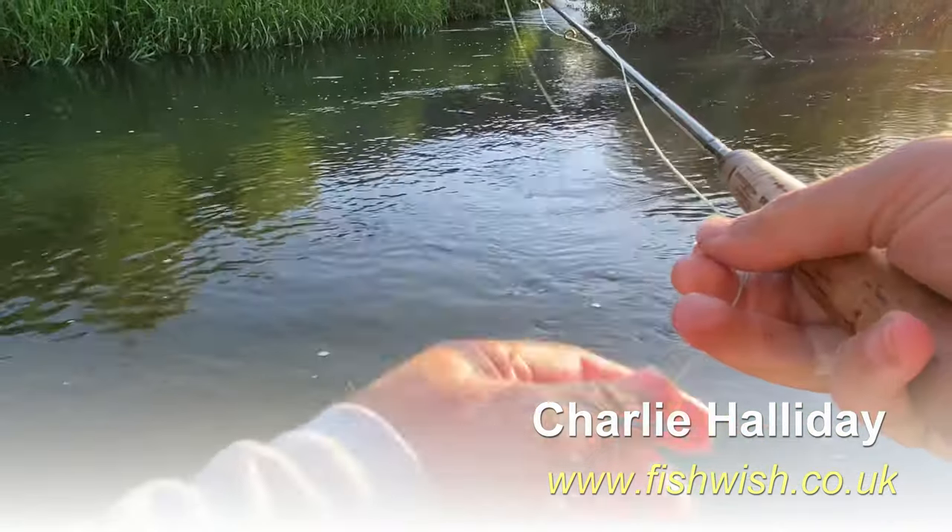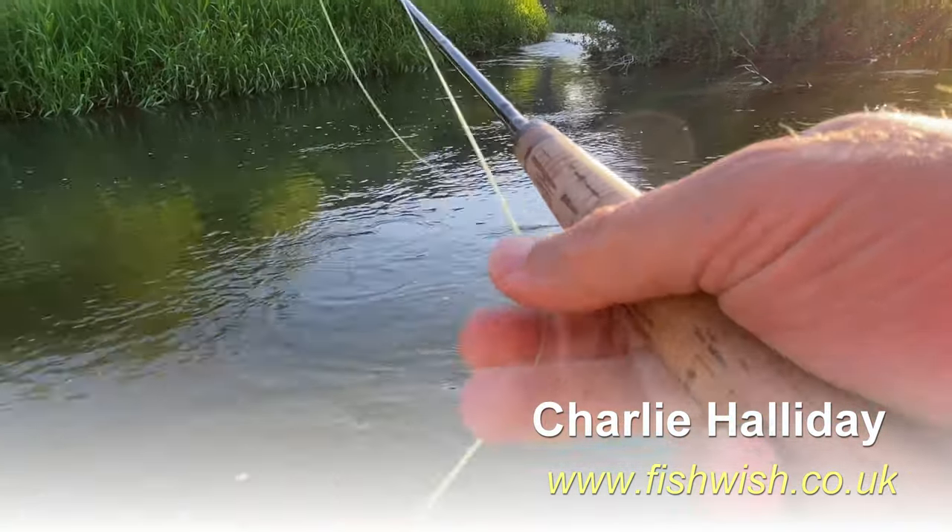Hi everyone. I'm down on the River Frome in Dorset. My good mate Gaius has assembled some May flies - he's tied them himself and he's asked me to give them a test drive.